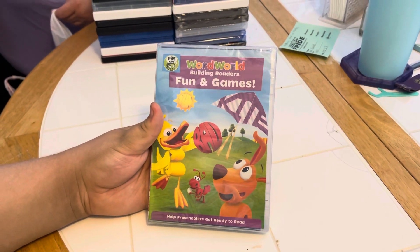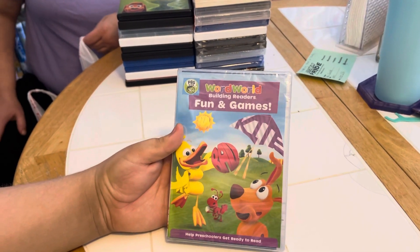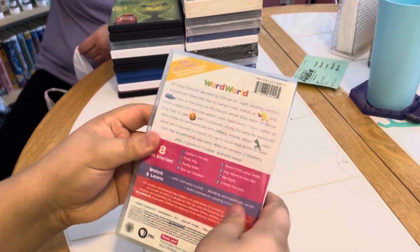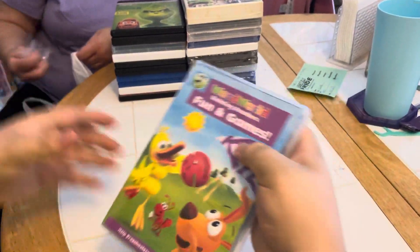Here we are unboxing the DVD PBS Kids Word World: Building Readers — Fun and Games, which helps preschoolers get ready to read. There's the front side and the back. What do you say we unwrap that plastic? Good idea, let's get that plastic off.